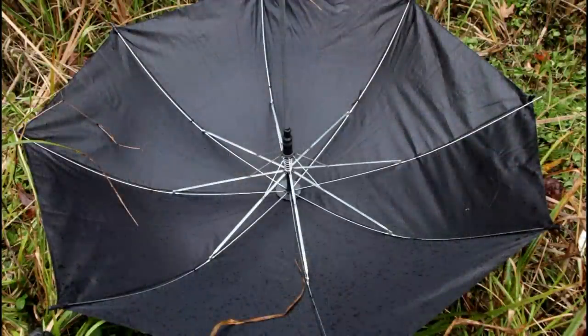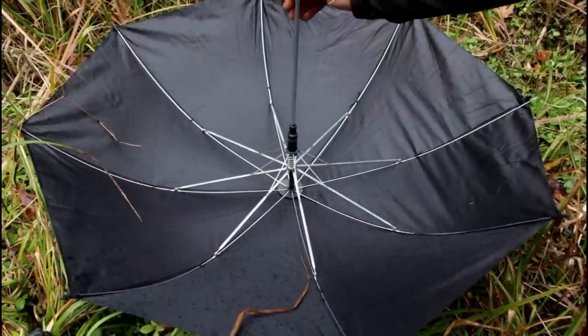I always have an umbrella with me to protect my camera while I'm filming and it's very useful to collect rain.